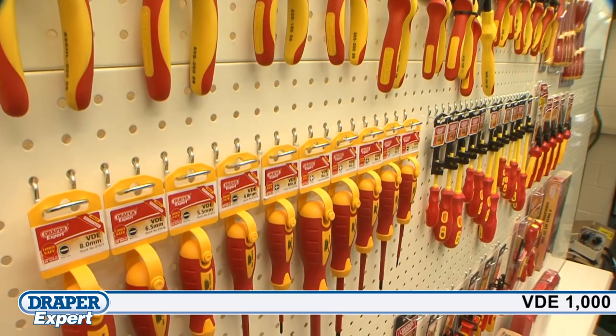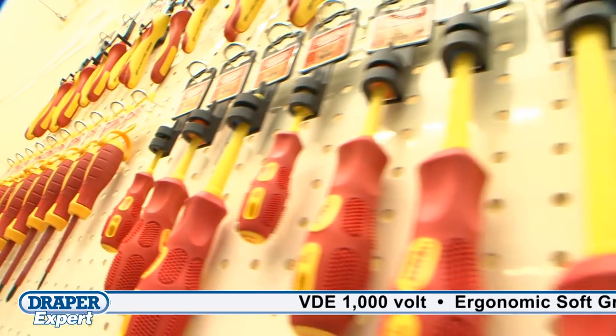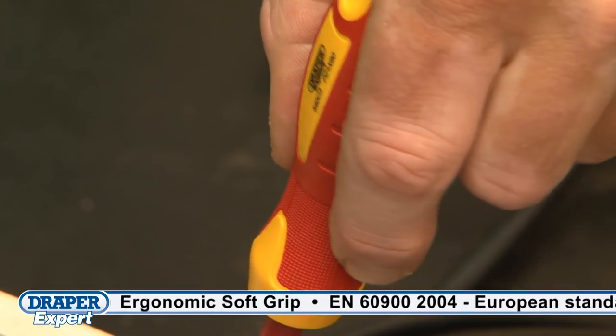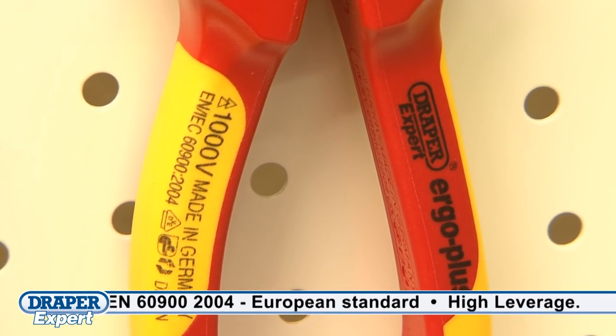All Draper VDE tools comply to EN 6900, which is the European standard for tools that have been tested to 10,000 volts and can be used on live circuits up to 1000 volts AC and 1500 volts DC.